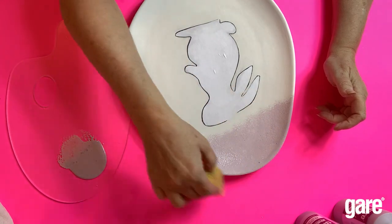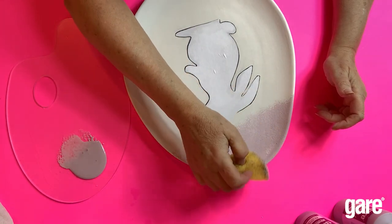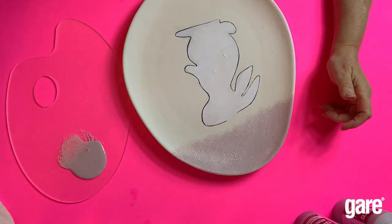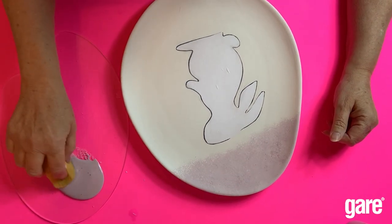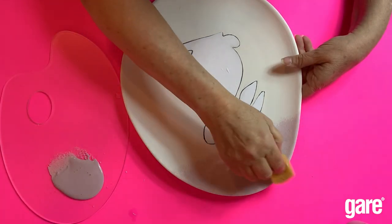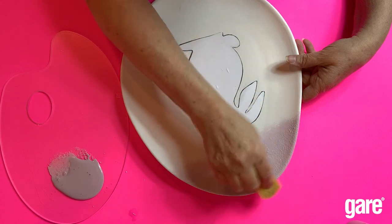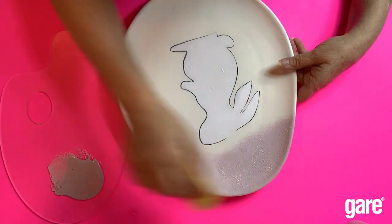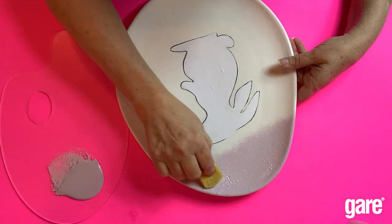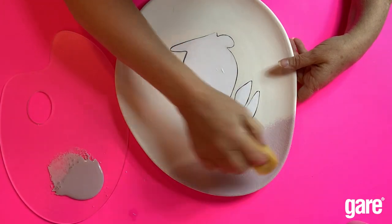Let that dry a little, then do your edges. Now let it dry a little bit more, then put that second coat of color purple on the top area, because you do want it somewhat solid — and you have the white underneath too.